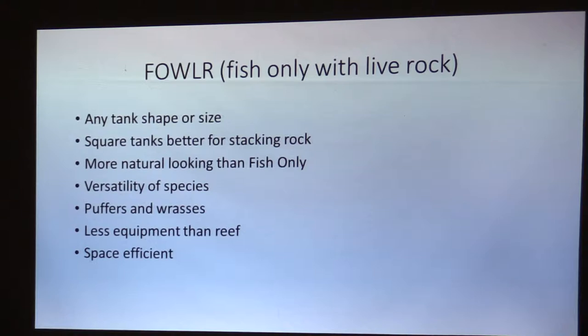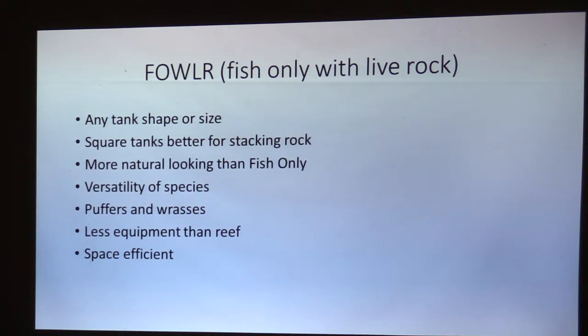One of the benefits is it's more natural looking than a fish-only tank. It actually has live rock and all kinds of stuff that might be growing on it. It has the versatility of species — some fish need live rock to eat some of the foods coming off it. Puffers need to chomp on it and grind it up, and wrasses and parrot fish do the same thing. Wrasses need some of the live foods coming off the live rock. It's also less equipment than a reef and it's space efficient — you don't need a big, elaborate system to run something like this.